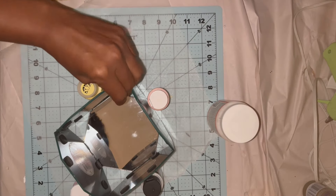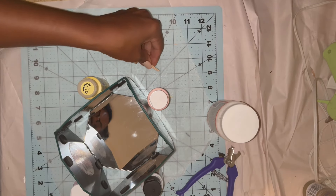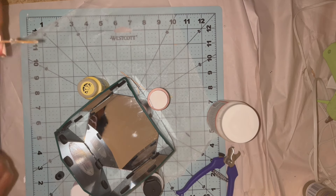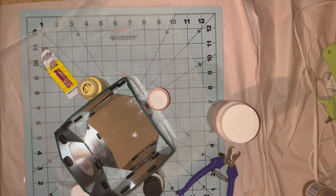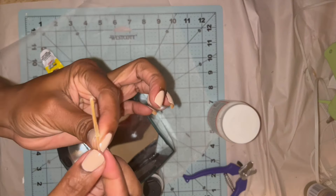Just for added security, I'm going to snip toothpicks and place one in each of the corners, just to make sure there's a connection from one mirror to the other. Dollar Tree doesn't make all of their mirrors and boxes exactly the same size, so I just want to make sure there is a connection for each piece.